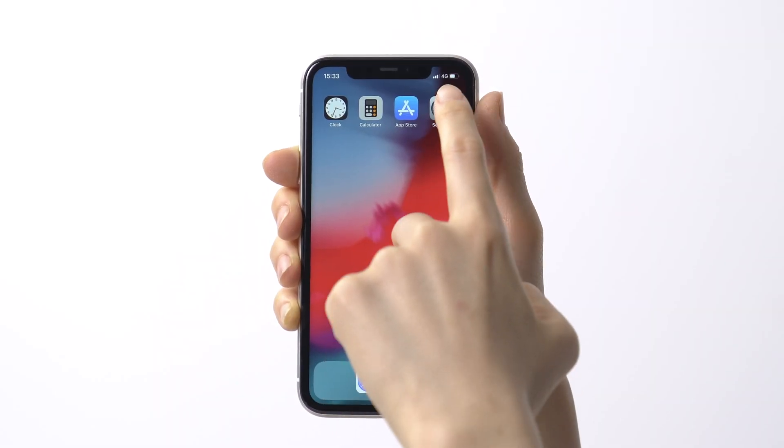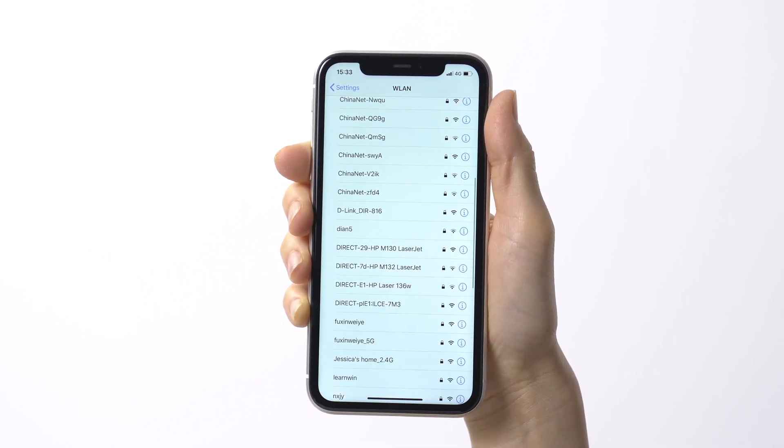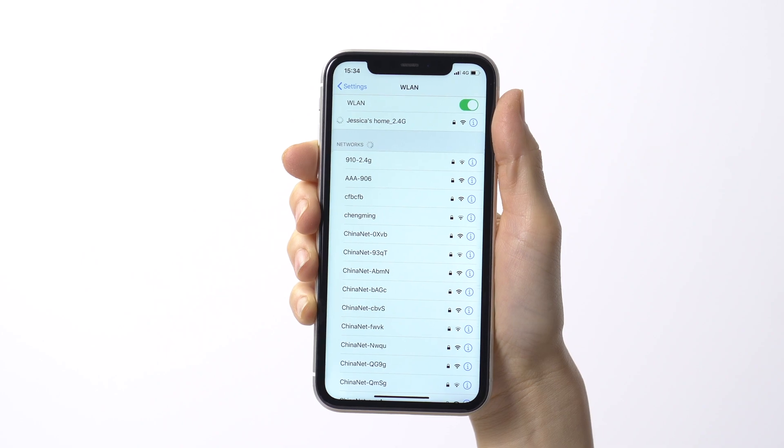Choose a Wi-Fi network on your mobile. This network will be for your WUC doorbell to join, so make sure it is a 2.4GHz network. WUC Smart Doorbell doesn't recognize or work on 5G networks at this point.